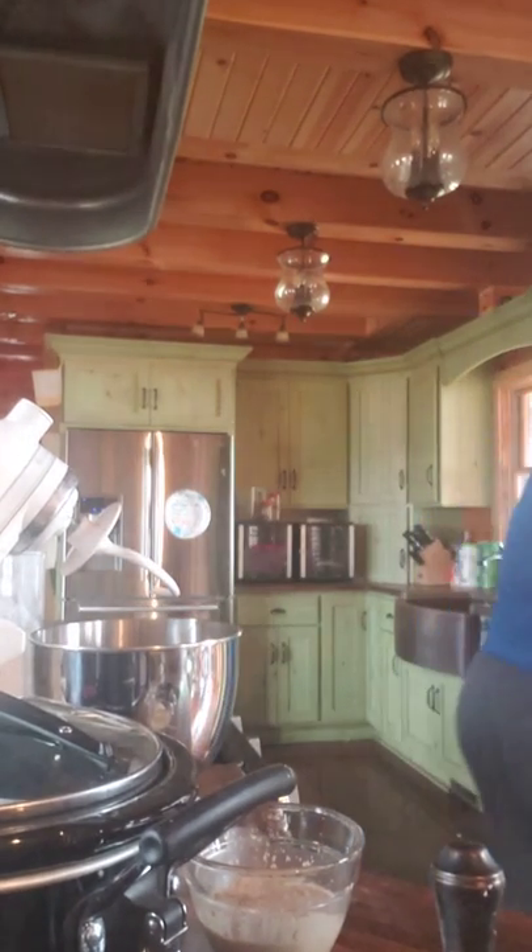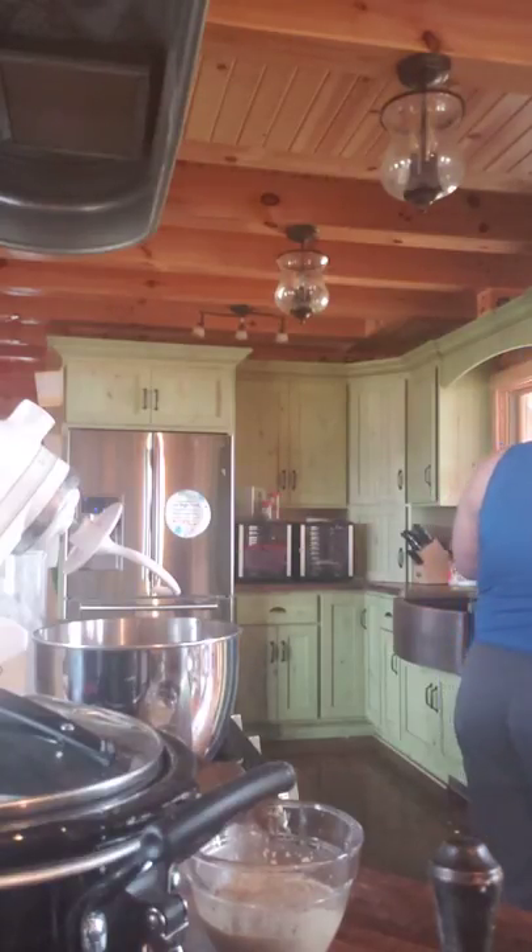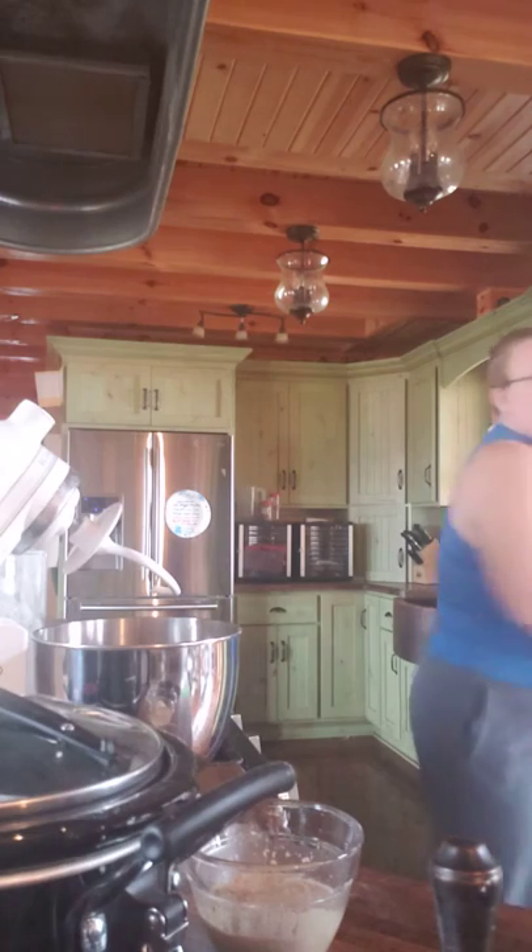This particular recipe calls for two cups of milk and two tablespoons of butter that have been warmed up in the microwave. I put it in for 30 seconds just because I don't want it too warm, since we're using yeast and we don't want to kill it until the bread is baked. Two cups of milk and two tablespoons of butter — my butter hasn't melted yet so I'll put it in for another 30 seconds.